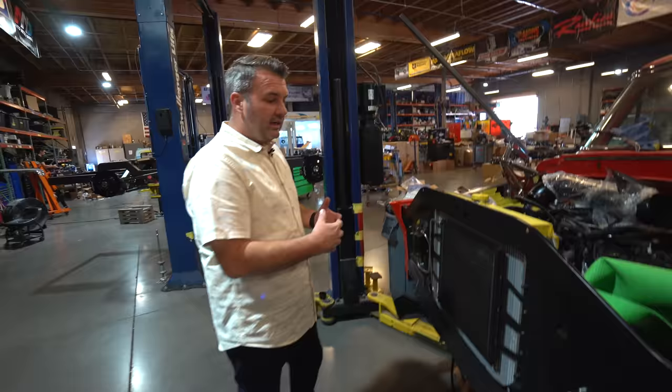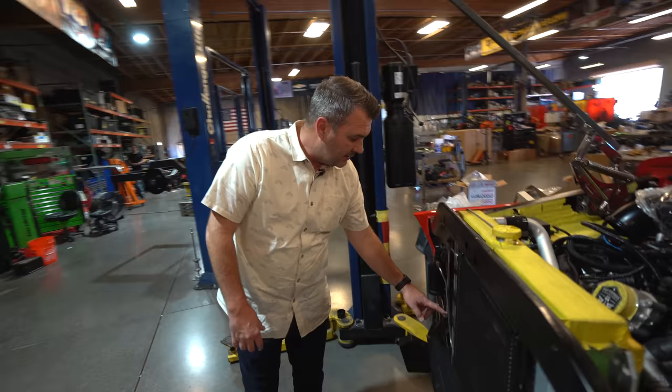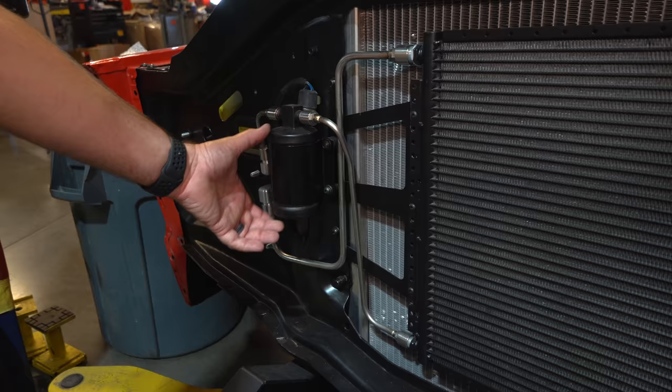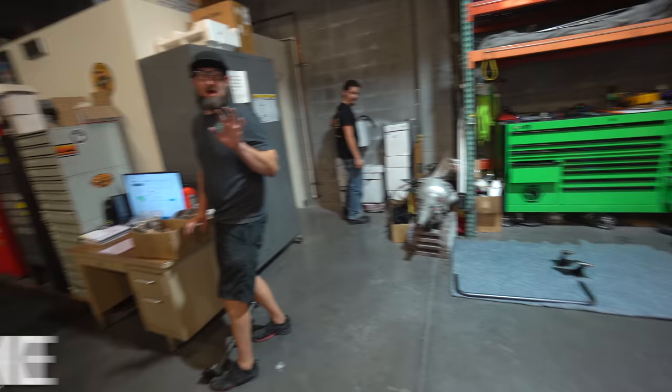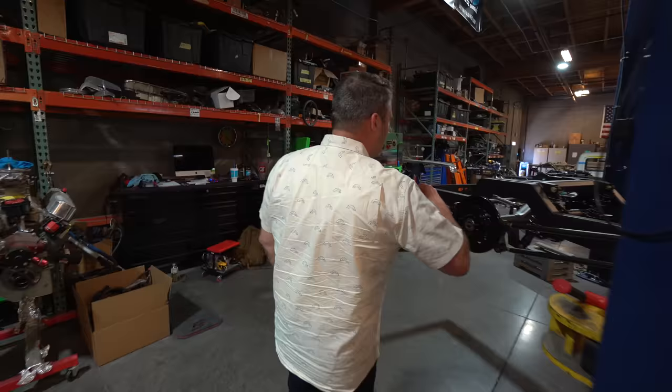We've hard-lined this side here using fittings we like. We've got a tiny little dryer with a trinary switch. We like to hard line it on this side — it's a bit tighter, cleaner, and less likely to leak.